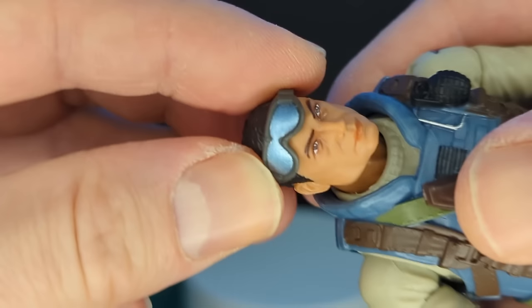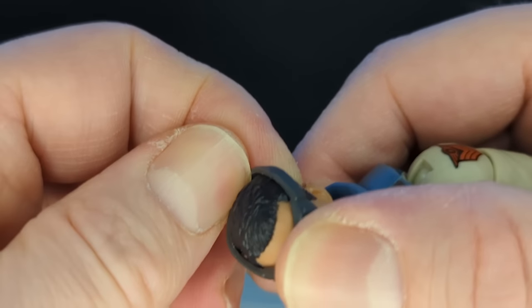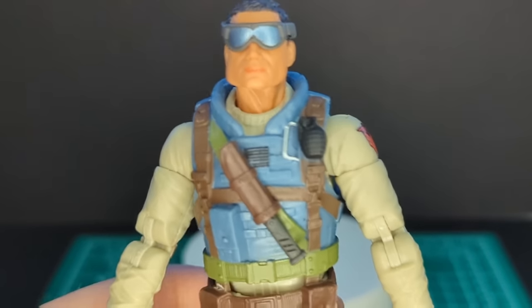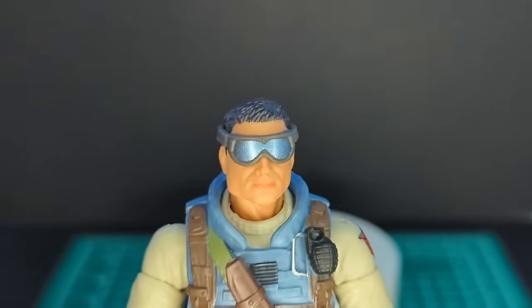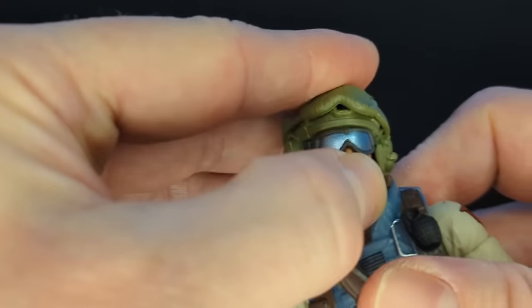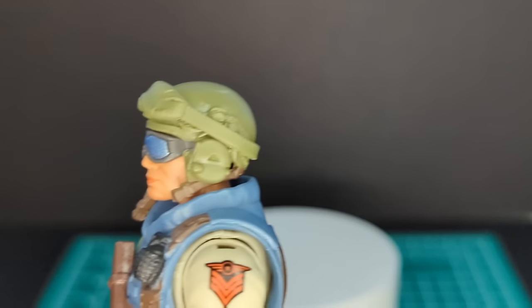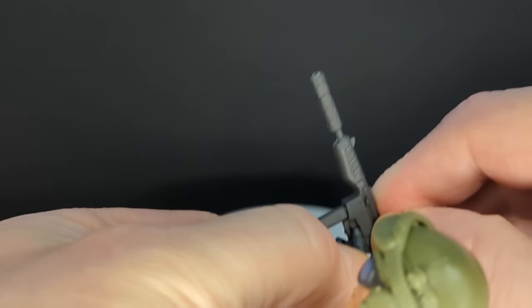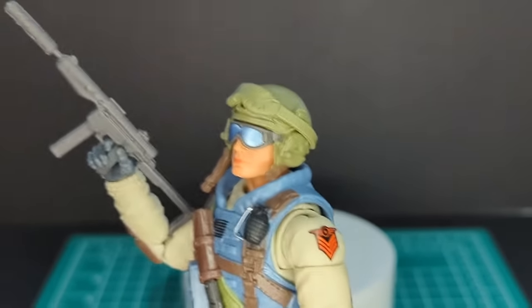Let's try the head goggles on — these are always a little tricky to line up, same as with Hawk. But they strap on and fit really well. That looks pretty cool. We could double up on the goggles, and if you don't want to lose them that's a good way to store them. His grease gun or submachine gun fits in his hand perfectly — that is really awesome.